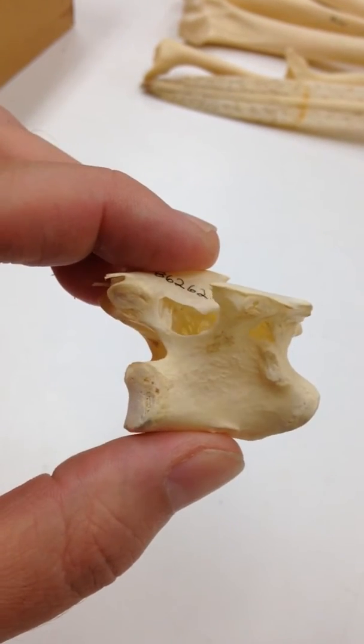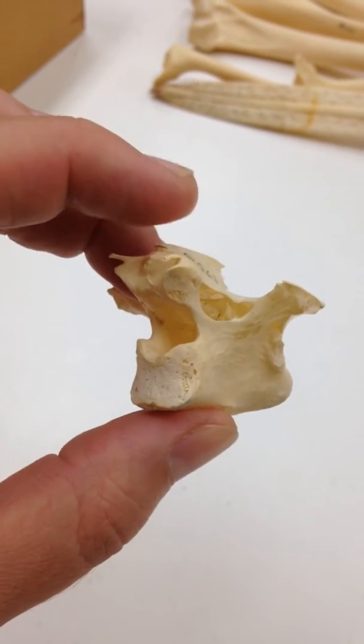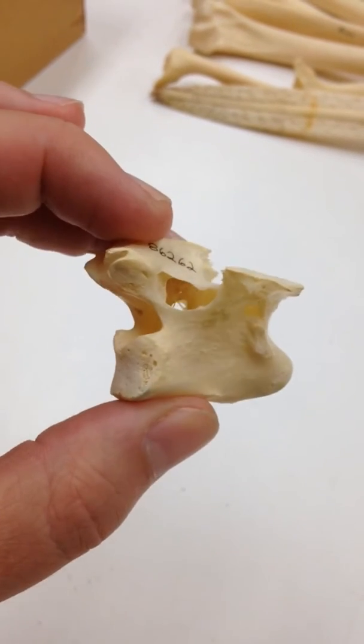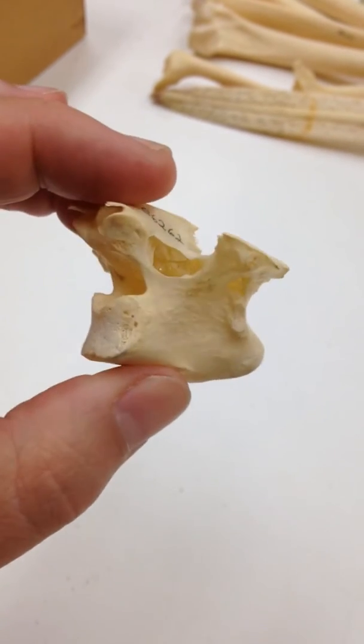There's another view into it, and as I keep turning the vertebra you can see there are lots of little struts framing and defining that space, and it's not confluent with the neural canal.